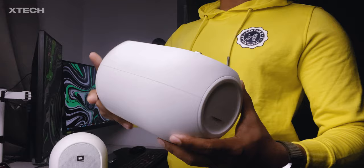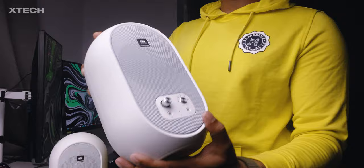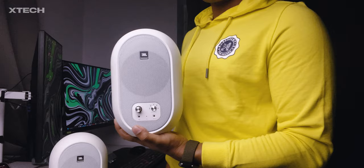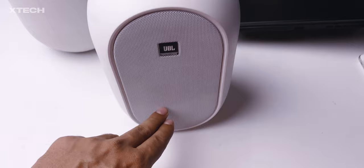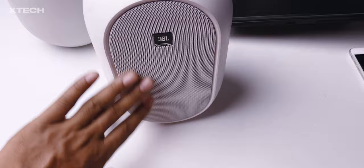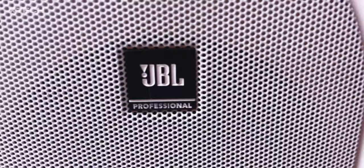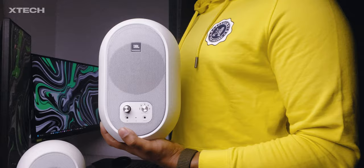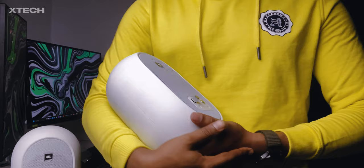The JBL 104BT has a very simple and very much pill-shaped design, and it looks really cute. This is one of the most unique-looking studio monitors out there because most of them are boxy. The front grille is metal and it is not removable. The whole speaker is covered in plastic — the material is a little rough but it feels cool and unique.